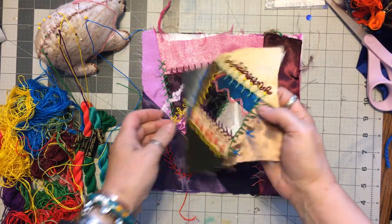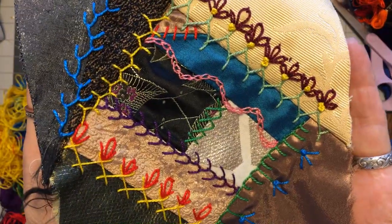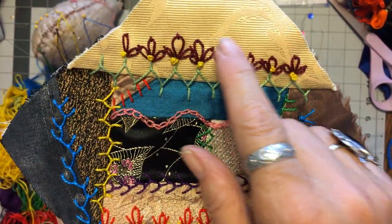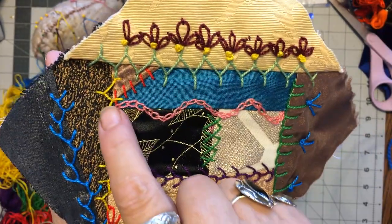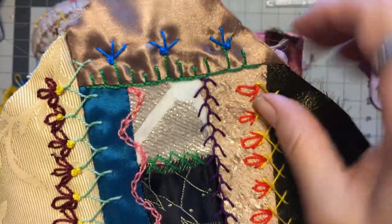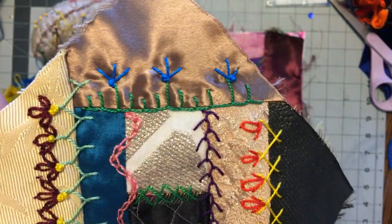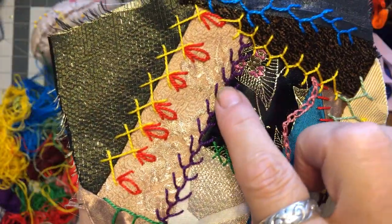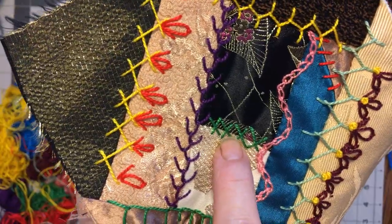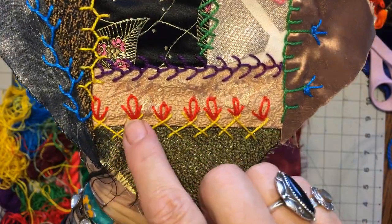We are going to do some combination stitches today. This is a sample I made up. It has our favorite cretan stitch with a lazy daisy flower on top with French knots for the middle. It has a chain stitch, just straight stitches, a buttonhole stitch with straight stitches and French knots, a single feather stitch, modified wonky cross stitches, and I think this is called a herringbone.